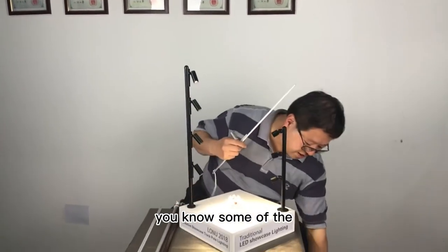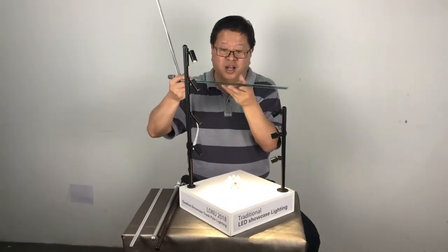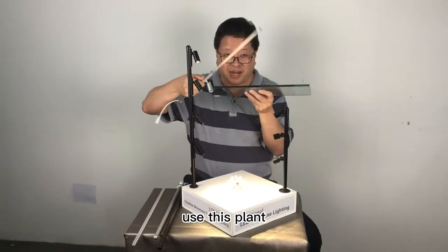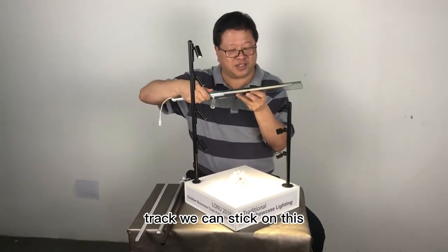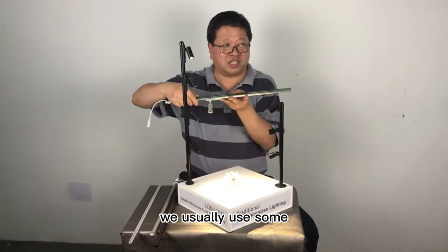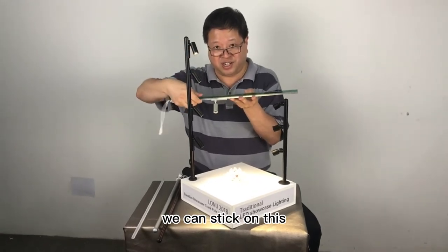Some glass shelf — we use this plant track and can stick on it. We usually use something called UV glue to stick on this.